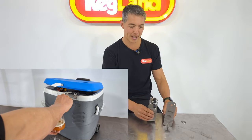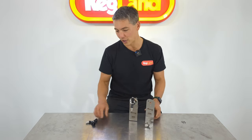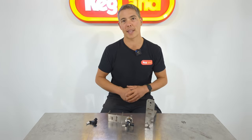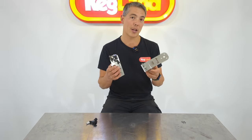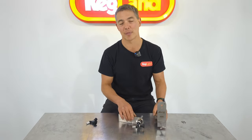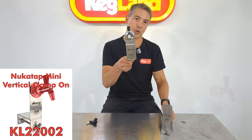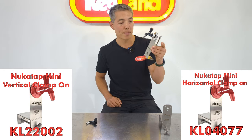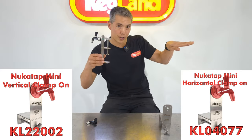That way they could have a NukaTap and essentially use it anywhere. So instead of having to drill holes through a bench or permanently mount it into a cooler box or something like that, these new accessories can enable you to mount a NukaTap Mini temporarily, pretty much in any configuration. I've got one which is a vertical clamp-on assembly, and I've also got a horizontal one. A horizontal one would be perfect for, let's say, a park bench or table — something horizontal like that.